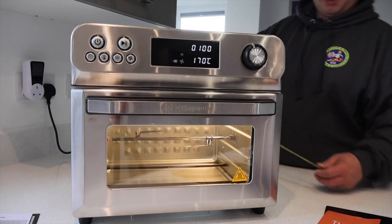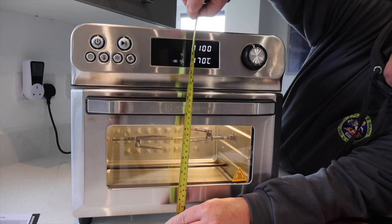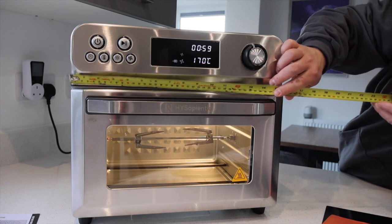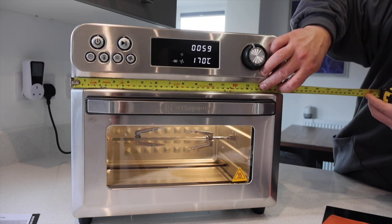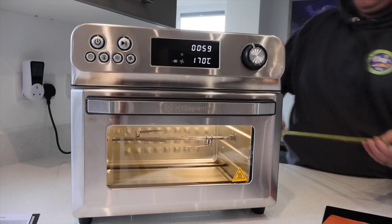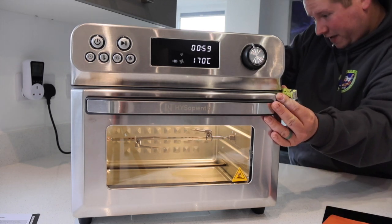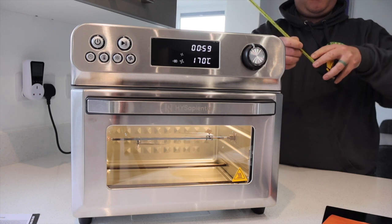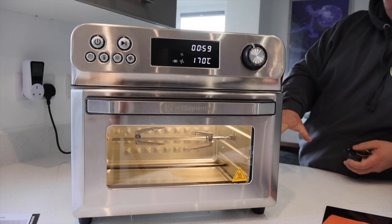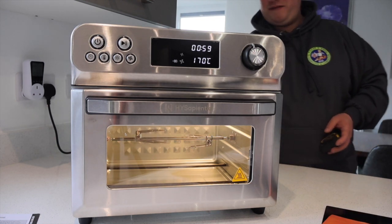Now as that's cooking I'm going to do some measuring. The height of this oven is 39cm, the width is 41cm. The light goes off on its own. The depth, including the handle and the vent at the back, is 40cm. So it's quite a compact, neat little size. It's got rubber feet as well, and it is made from stainless steel, aluminium, and some plastic bits like the vents.